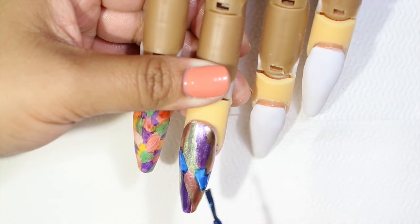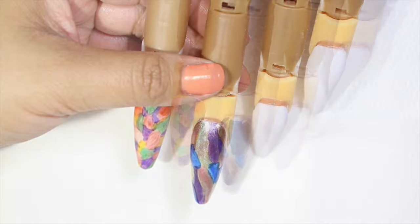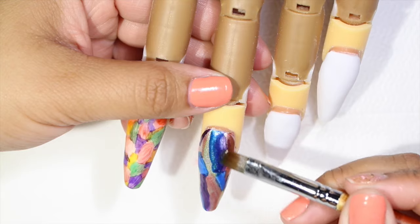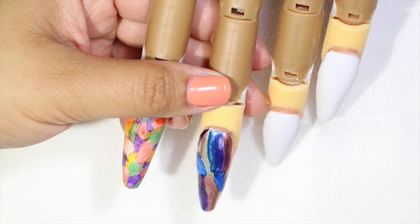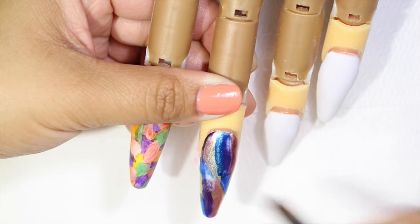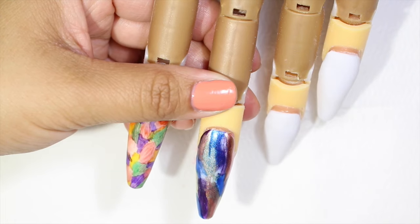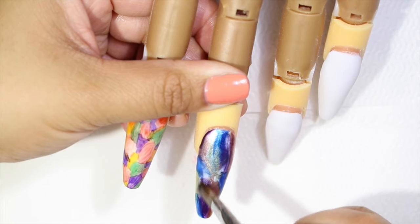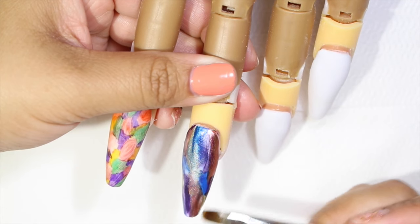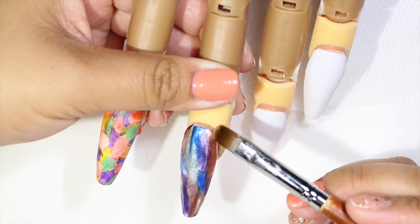You guys can mix the nail polishes — mix matte with regular ones, holographic. And also we can do this same effect using gel. Now after we're done polishing the nail, I'm going to use the same container and the same brush, but instead of using alcohol we're going to be using acetone. For this one I do not recommend brushing the nail — it's better if we just dab the entire nail, because we don't want to remove the entire nail polish.